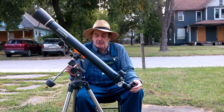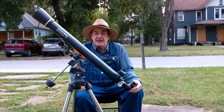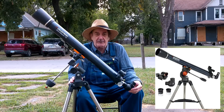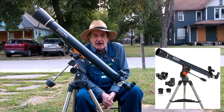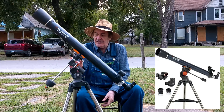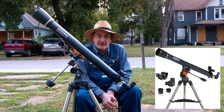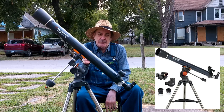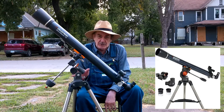This particular scope comes with either a handlebar mount or this EQ3 equatorial mount. The handlebar mount is designed primarily for terrestrial use and is significantly better in that regard. The German equatorial mount was designed for astronomical purposes and is significantly better than the handlebar mount. With the handlebar mount you can expect to pay about $150, and with the equatorial mount about $250.